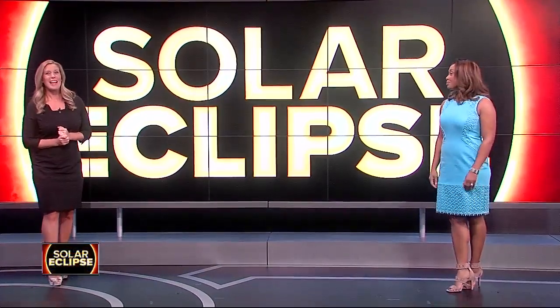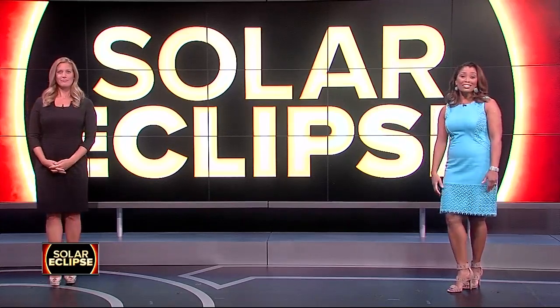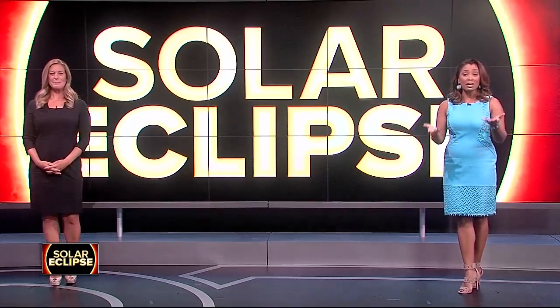Solar eclipse is just one weekend away. And those glasses are what you need to watch it, but they're almost impossible to find at this point. Yeah, it's the hottest item that you can't find basically. So Greg D. is showing you how to make your own safe eclipse viewing device with things you probably have just laying around the house.